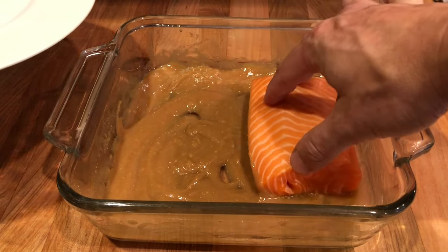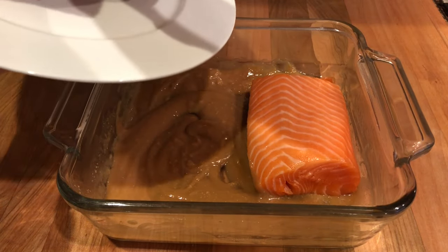Next, add the salmon and make sure every side is nicely coated with the marinade.